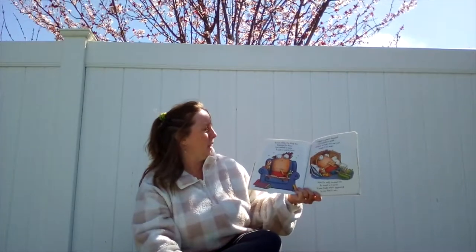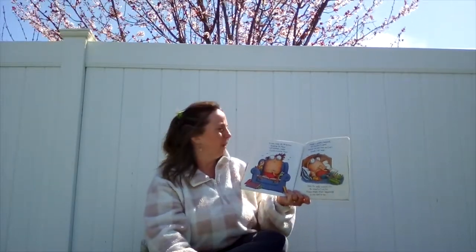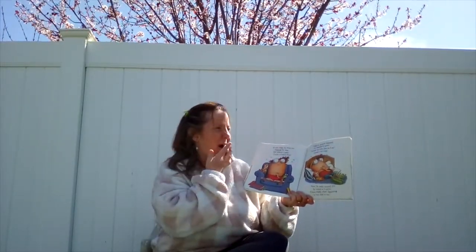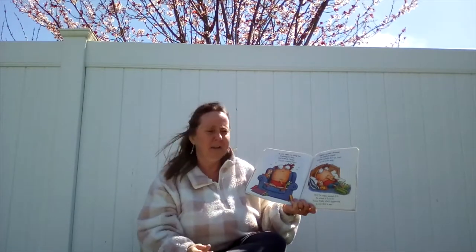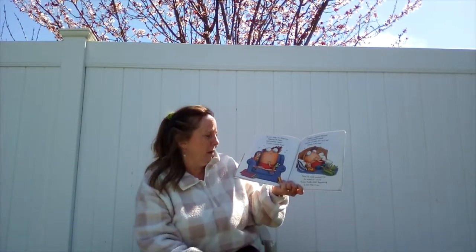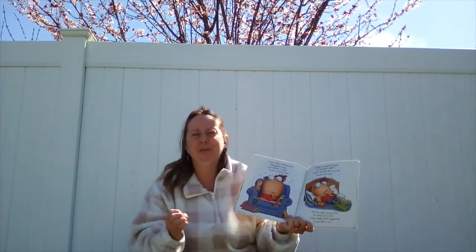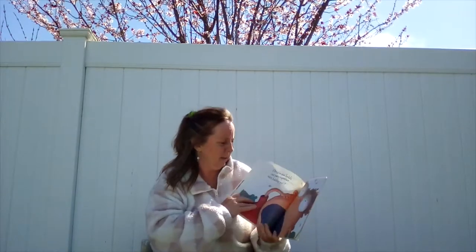Then yesterday, before my bath, as I took off my clothes, a chunk of something gray and wet fell right out of my nose. I stared at it, amazed and thought, I should be feeling pain. Well, wouldn't you, if you just lost a little piece of brain? So now today, I'm sitting here, enjoying Dr. Seuss, and suddenly I realized a tooth is coming loose.